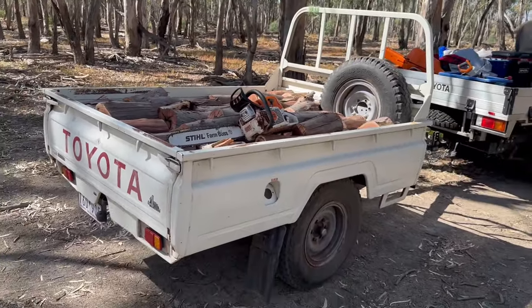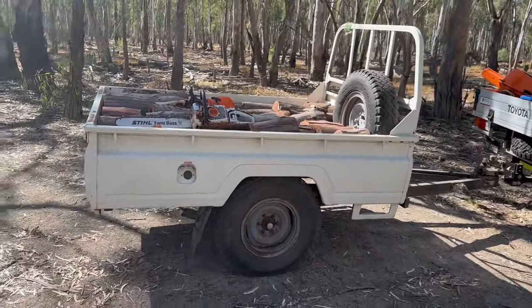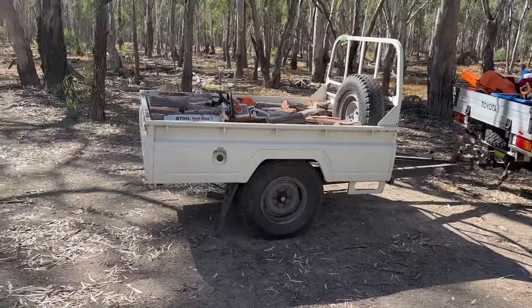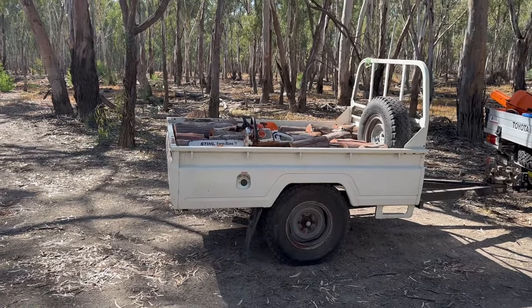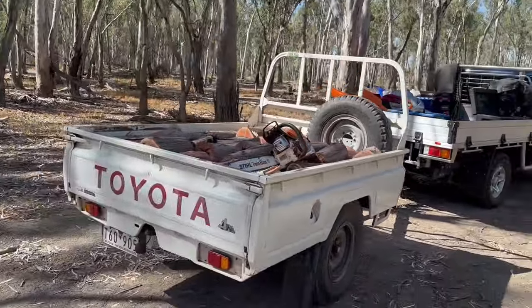I've been offered money for it — someone doing up a 75 series wanted it. But what am I going to use for a trailer? Am I going to buy a Chinese trailer with holding 14-inch wheels? I don't think so — it'd look weird behind that. I just thought I'd do a video of it; they're a bit unusual. I hope Mr. Land Cruiser is watching this — he's probably saying 'sacrilege, that should be going on the back of a 75.'